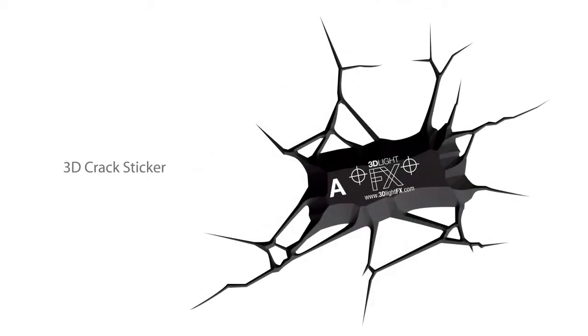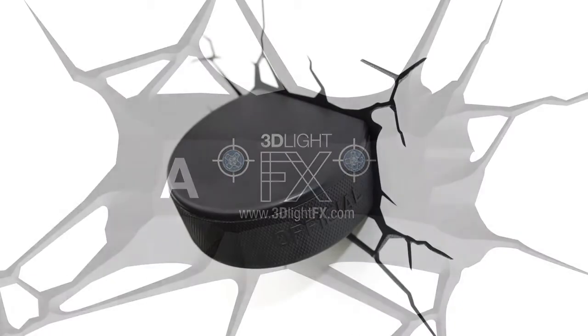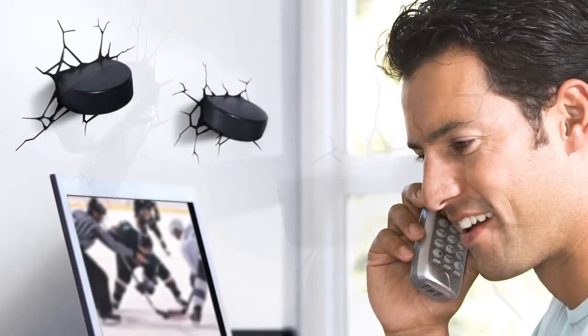The coolest feature of the 3D Deco Light is the 3D Crack Sticker, which is included. Once installed, it will appear as though the hockey pucks have been shot into your wall. Perfect for every kid, big or small, dads and sports fans alike.